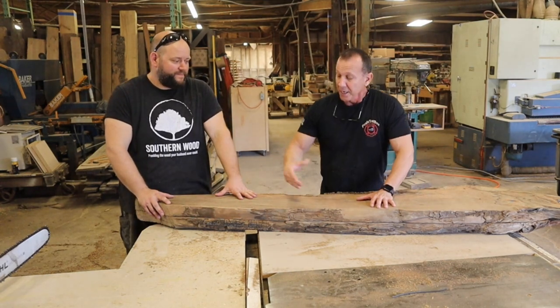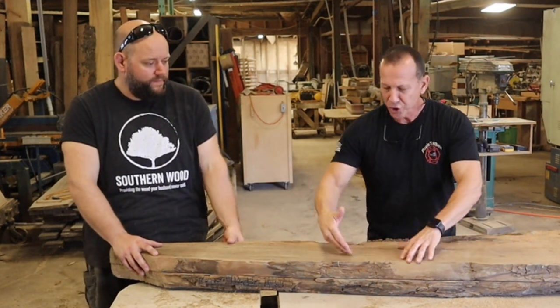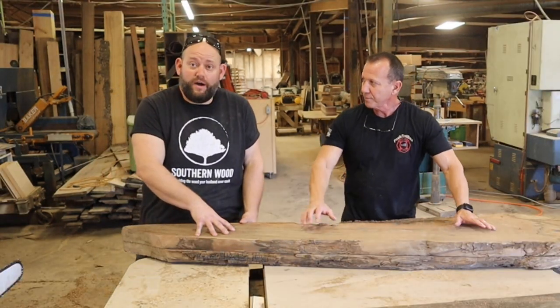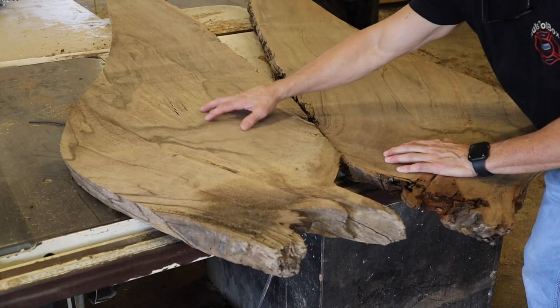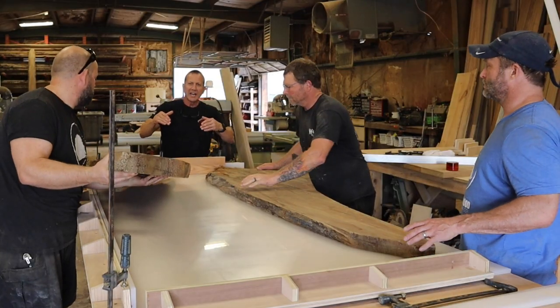This is what you call a book match — it's cut straight down so you have two pieces that mimic each other. These are the first two slabs off the sinker cypress root ball. We're going to flip this thing open and it'll be grain matched — see how the grain flows? That's from having the book match.